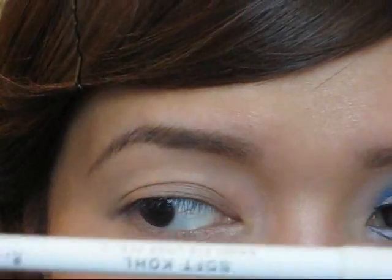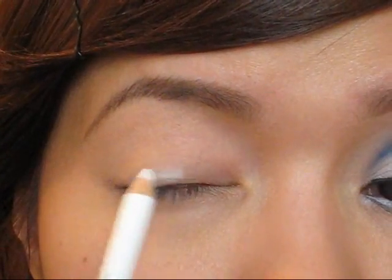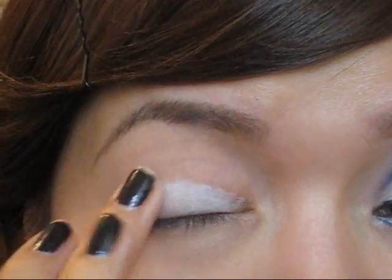Next I'm going to use a white eyeliner and I'm just going to color in the lid area with this pencil, just like that, and then I'm just going to blend it out.